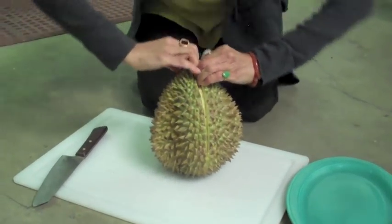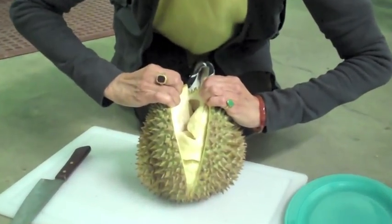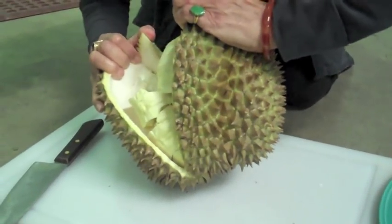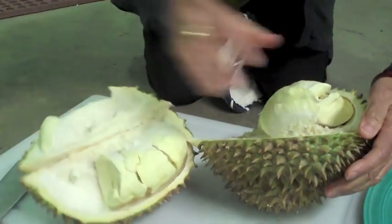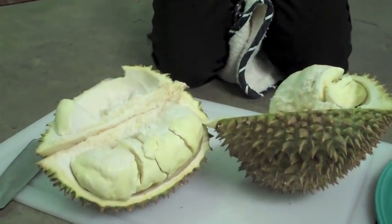Are you ready? You see how gorgeous it is? It's very, very sexy. This is a beautiful one. Can you smell the fragrance? It smells like cheese, I think.